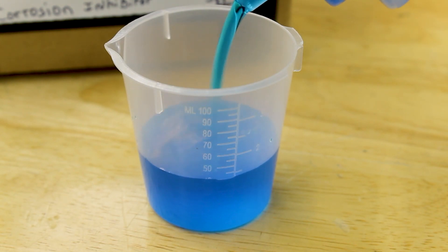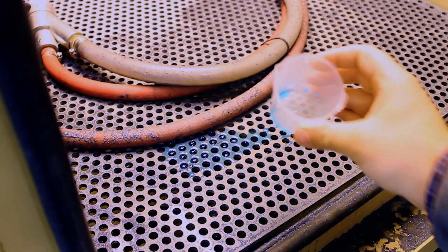It is very important to understand that if you run a closed loop system, the rust inhibitor can be put directly into the cabinet. If you are running an open loop system, it is best to set up a dip tank beside the machine to soak the part before drying, due to the draining of water in the system.